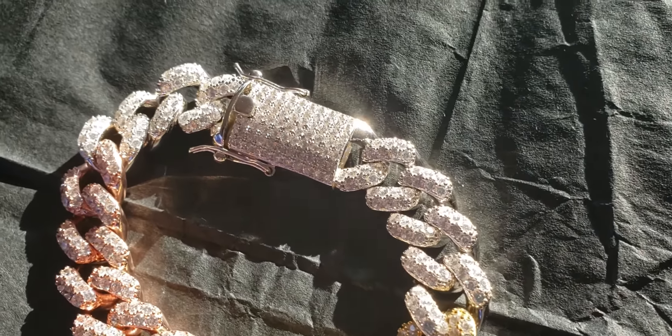This is the 15mm 8.5 solid silver with rose gold and yellow gold Cuban link tricolor bracelet. This is the natural sunlight test. And I got this from Harlem Bling.